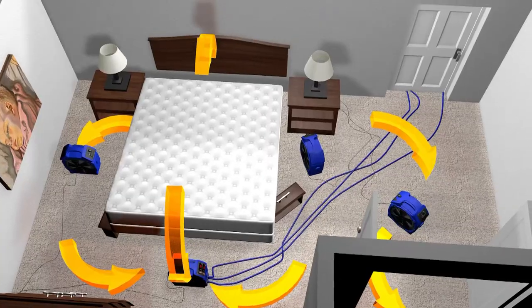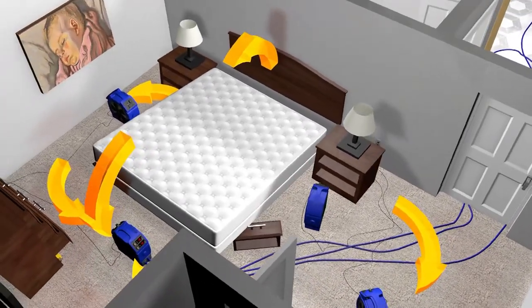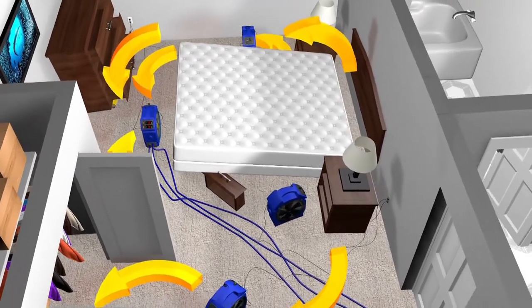Having enough fans is essential to a successful bedbug heat treatment. Not only do the fans distribute the heat throughout your entire treatment area, but they also create convection. This convection drives that heat deep down to things like clothing, furniture, and solid items, killing the bedbugs where they live.